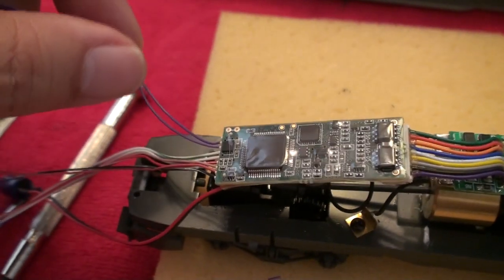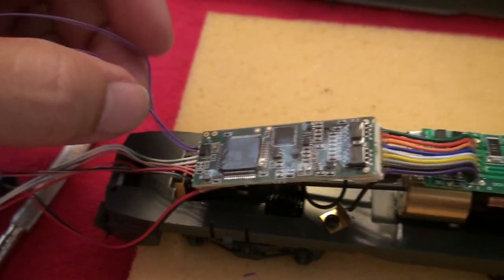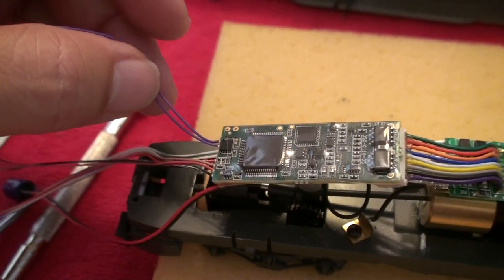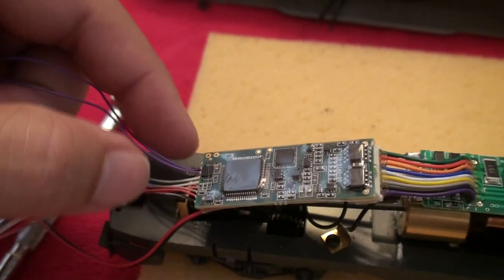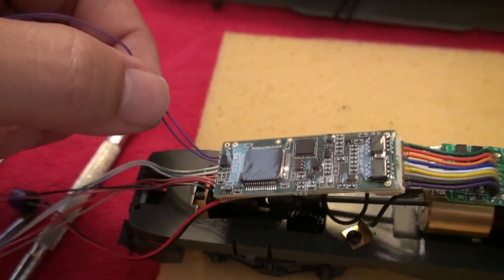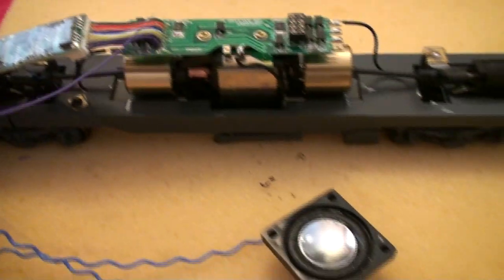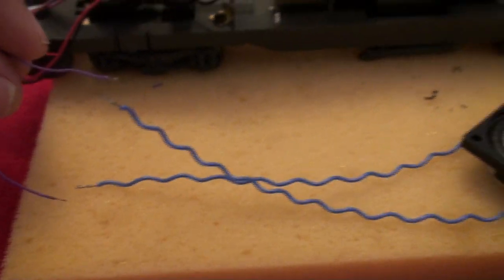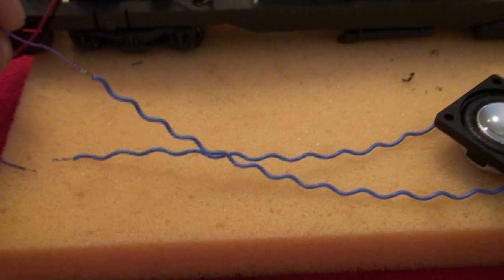Once you have it plugged in, I'm going to test the speakers. Take the outer two violet wires — these are your speaker wires. The one on the outside, closest to the edge of the decoder, is the negative. The one next to it is the positive. Go ahead and solder them temporarily to your speaker to make sure everything is working good with the sound.